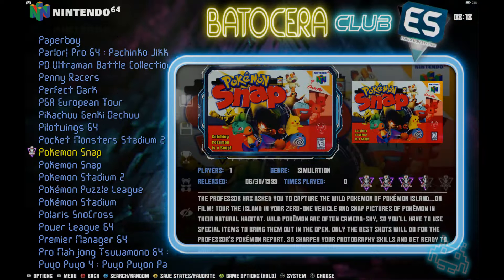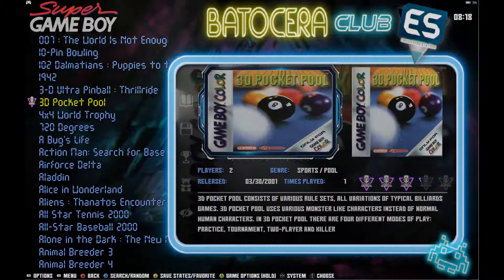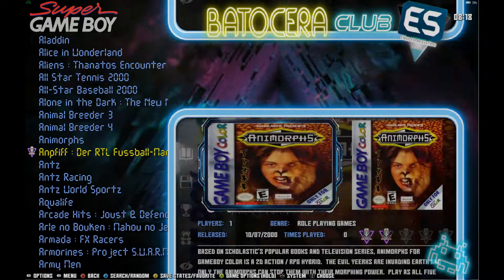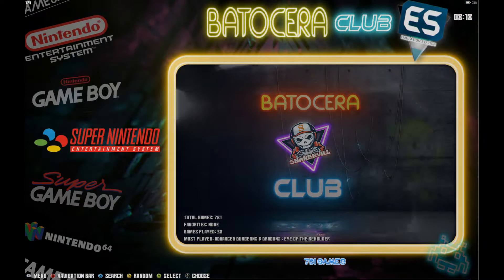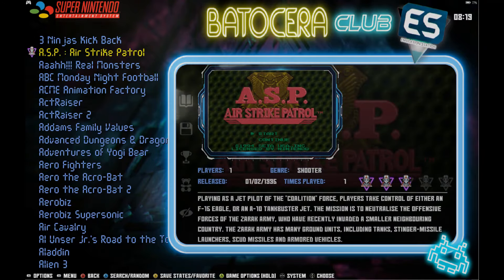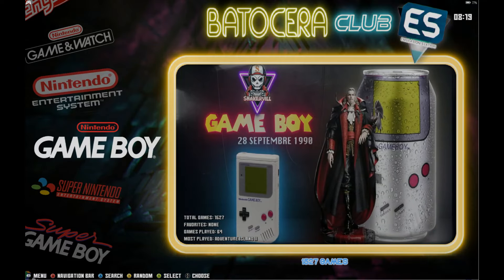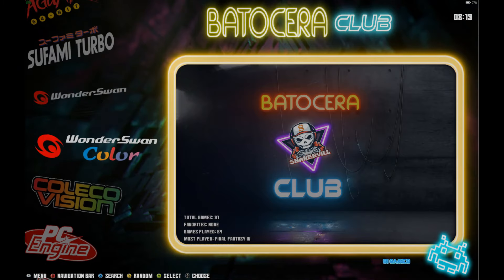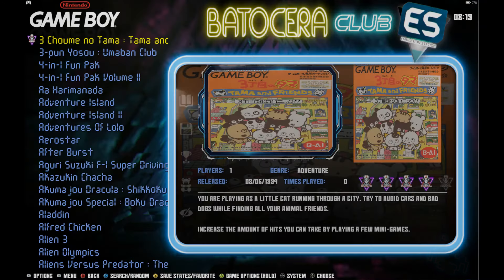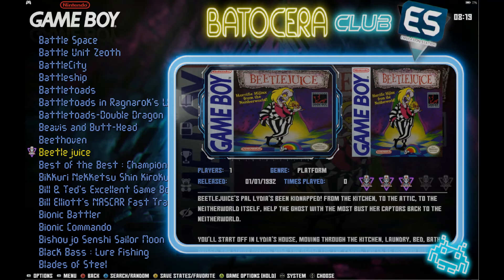Crusin' USA, Pokémon Snap, all that fun stuff. Super Game Boy — you're going to see a lot more, plus repeats of the Game Boy Color games. But if you want to play big-screen Game Boy Color, go check those out. Super Nintendo is a complete set — it's got them all. No Japanese titles mixed in, all the artwork is there, no video preview files, but it's a complete set. Regular Game Boy has over 1,500 games, and most of the Pokémon games are in there, with some Japanese games as well.